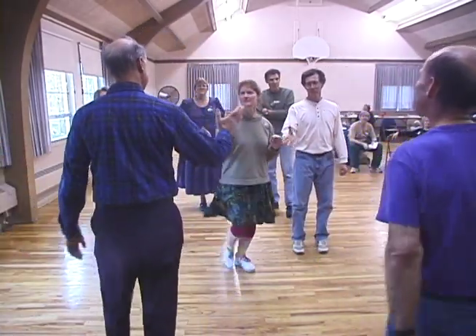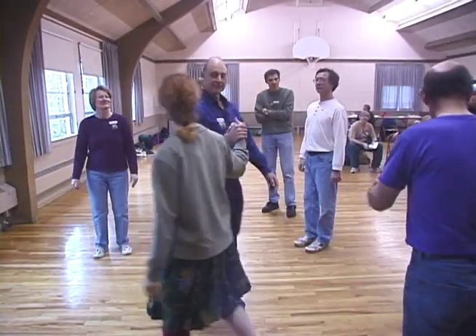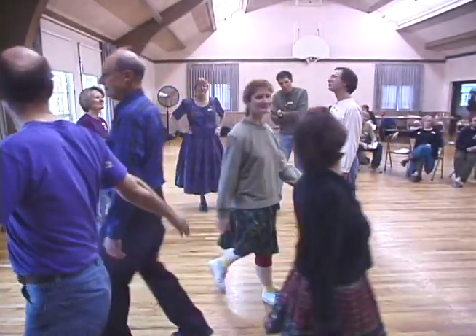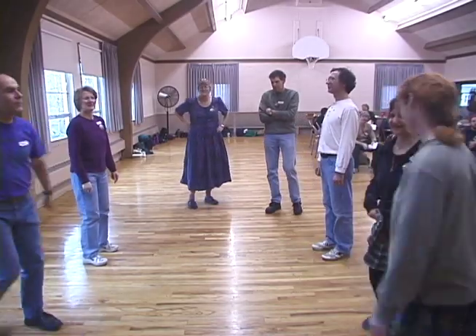Number one's by the right, three quarters. Straight across, right and left. And back.